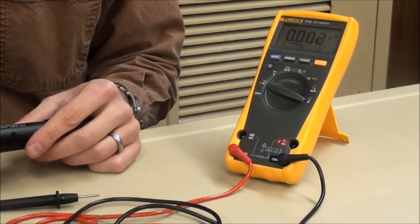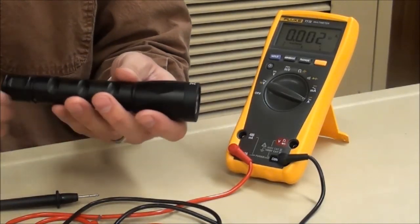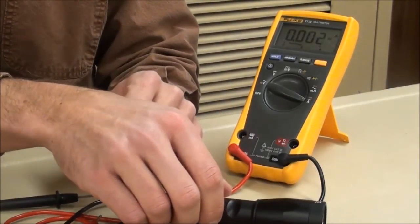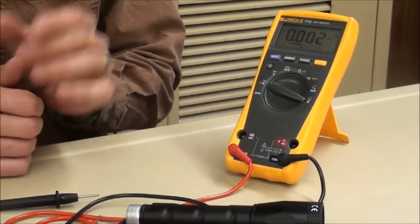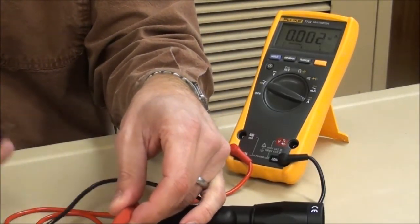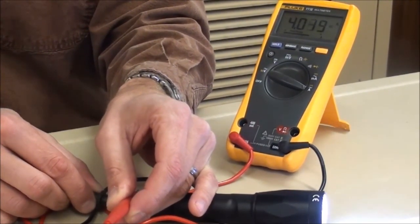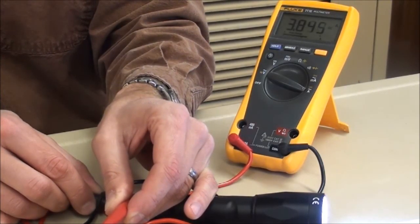As you saw, all the LZ models are well under the 1.5 amp maximum allowable by CR123 battery specifications. Now we're going to look at a competitive light. This flashlight is rated at 1,000 lumens — sounds very impressive — and it does produce that kind of output, but let's see what current it draws. As a reminder, 1.5 amps is the maximum that should ever be drawn on a steady-state basis, and 3.5 amps is the absolute pulse maximum. With the positive on the threads and the negative on the terminal, this flashlight is drawing 4.3 amps — well above the 1.5 amp maximum, and well above the 3.5 amp pulse limit.